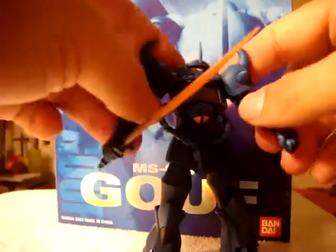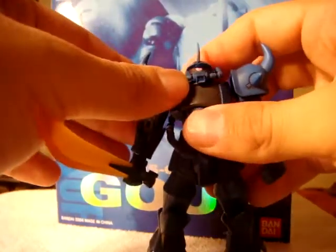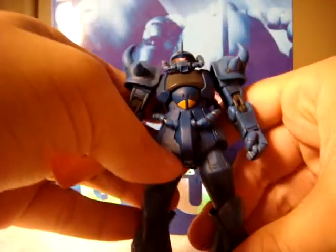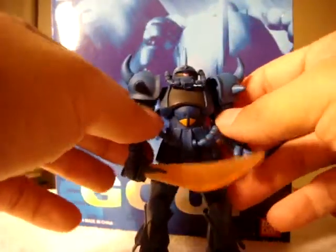Here's all the things it can do. We've all seen Mobile Suit in Action Extended figures. Unfortunately, the Gouf's eye doesn't move like the Extended Zaku's, but that's okay. It's still pretty amazing. A nice dark blue color to it. Very menacing.